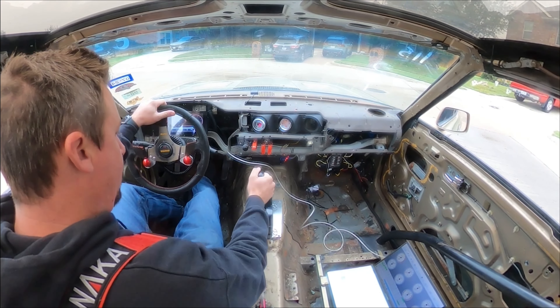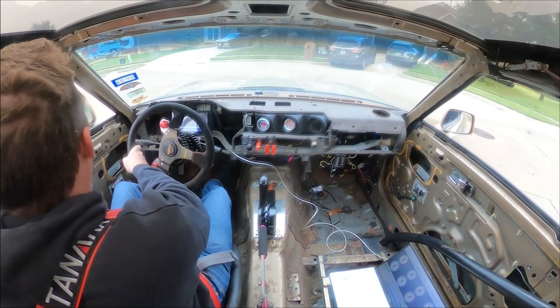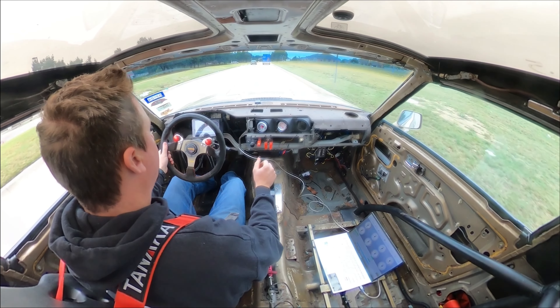Unfortunately in-car footage is not going to be the same as it used to be with this obnoxious fuel pump. I may try to see if I can insulate it to the chassis and kind of help the noise in the car a little bit, but until then I'll just turn the volume down a little bit on these scenes.